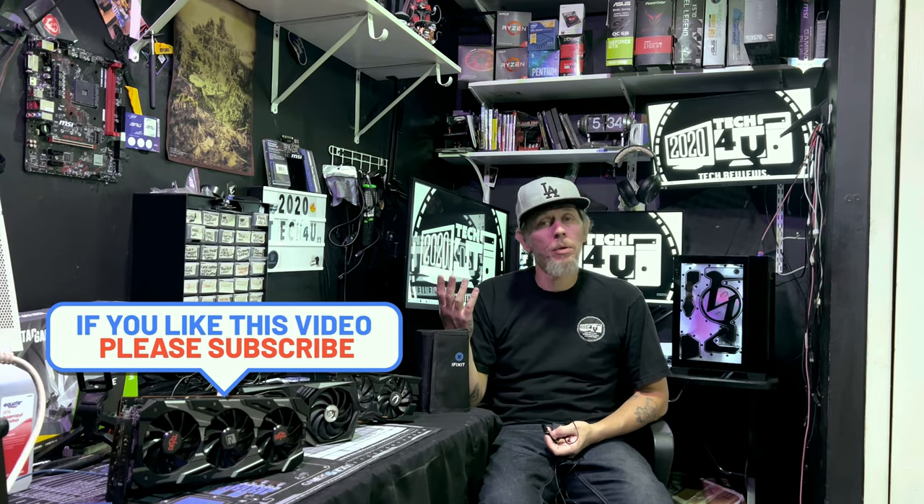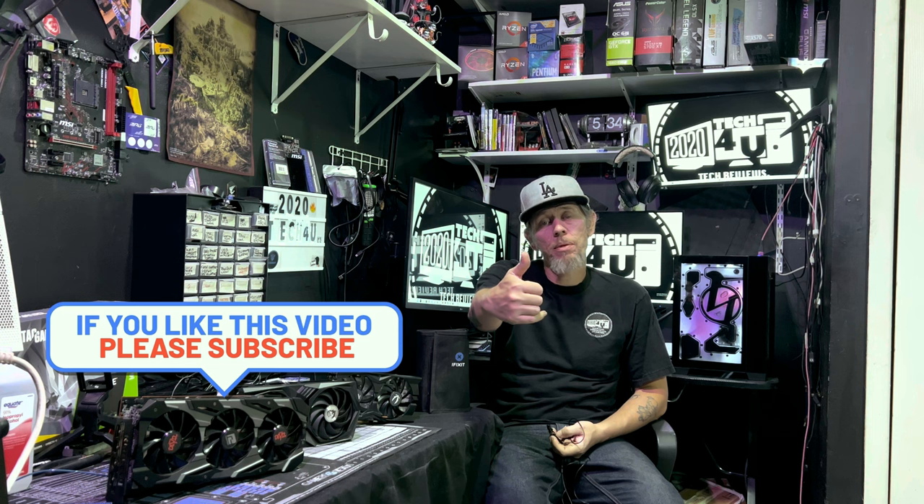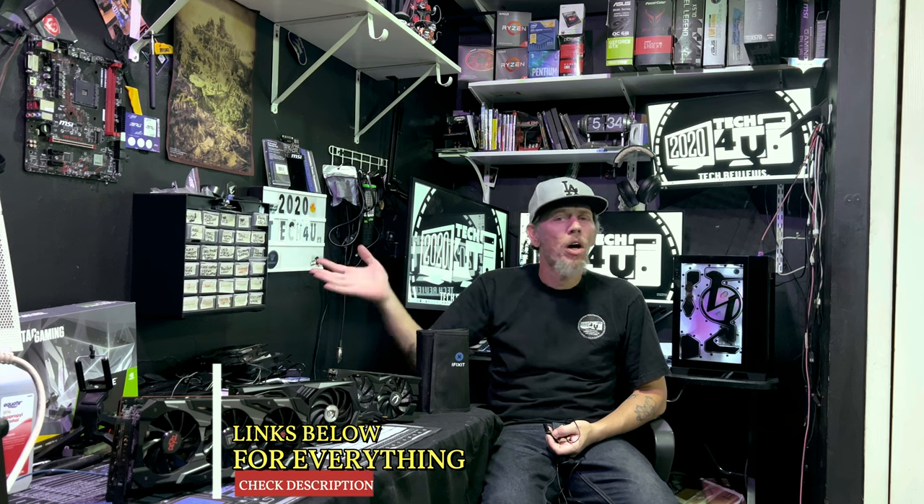Welcome to the channel. If you're new here, I hope we gain a new subscriber. If you're a returning subscriber, thank you for coming back. Down below in the description, you'll find links for everything in this video today. All my videos have timestamps — chapters — so you can just hover the mouse across the timeline. If you're here for a particular part, we respect that.